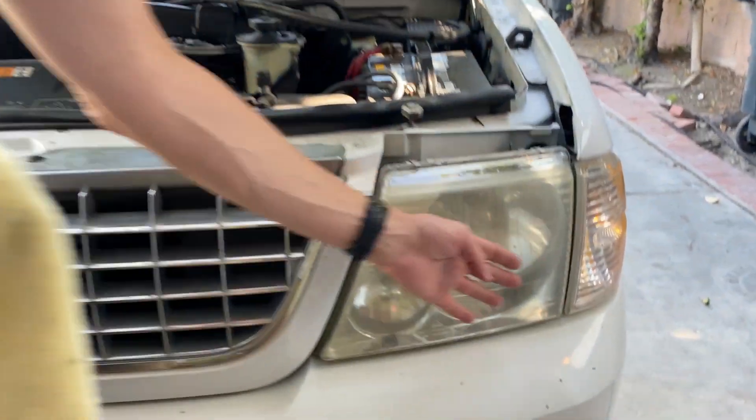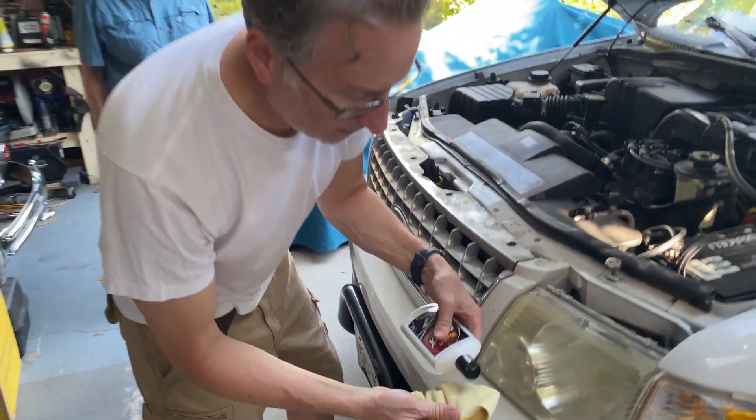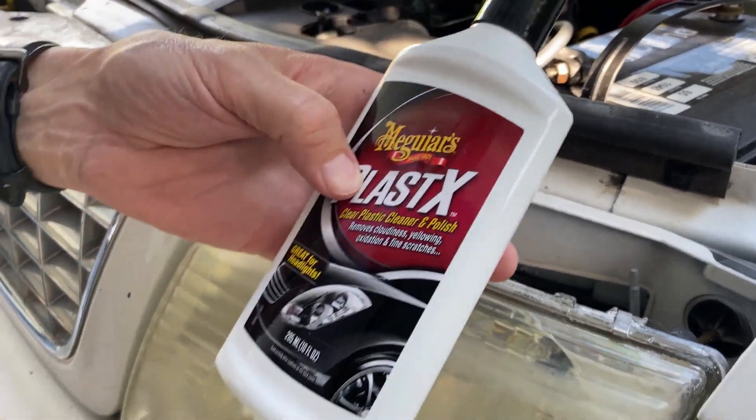It's a 2003 Ford Explorer. Take a look at the fogged up — look at the oxidation — can hardly see them. All right, we'll give it a shot with our — it's not a sales pitch for Meguiar's, but that's all we got.